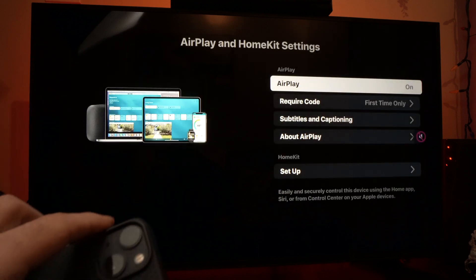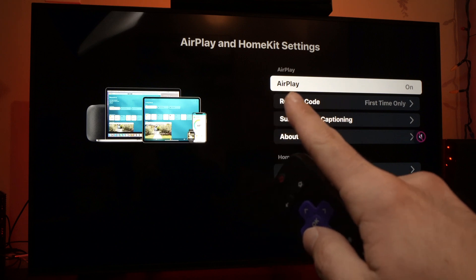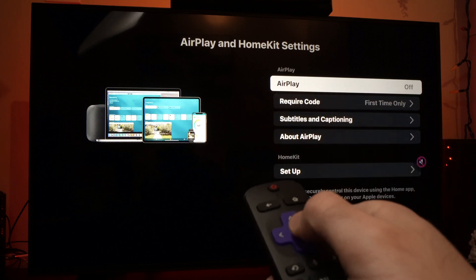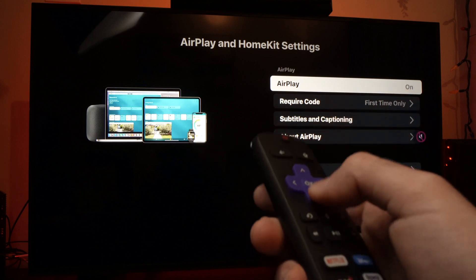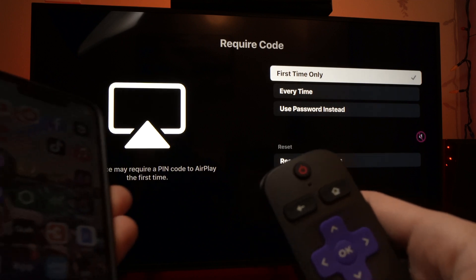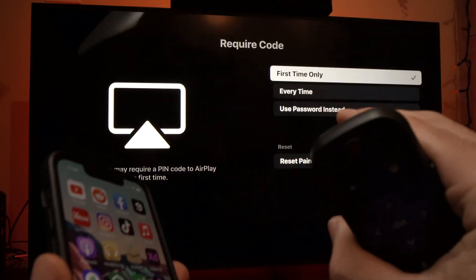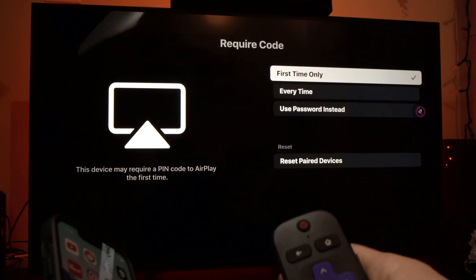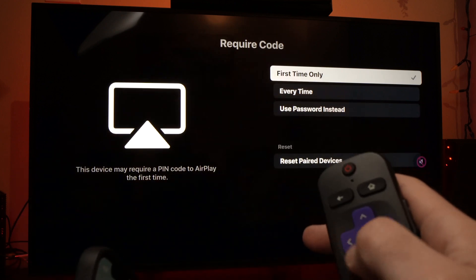It only takes a few seconds, and once you're here you'll have many options. Make sure that AirPlay is turned on. If it's turned off, just press the OK button and it will turn it on. Then go down, and depending on what you want, you can decide to have a password every time you're trying to mirror your iPhone to your Hisense smart TV. If you don't want other people doing it, you can set a password instead.